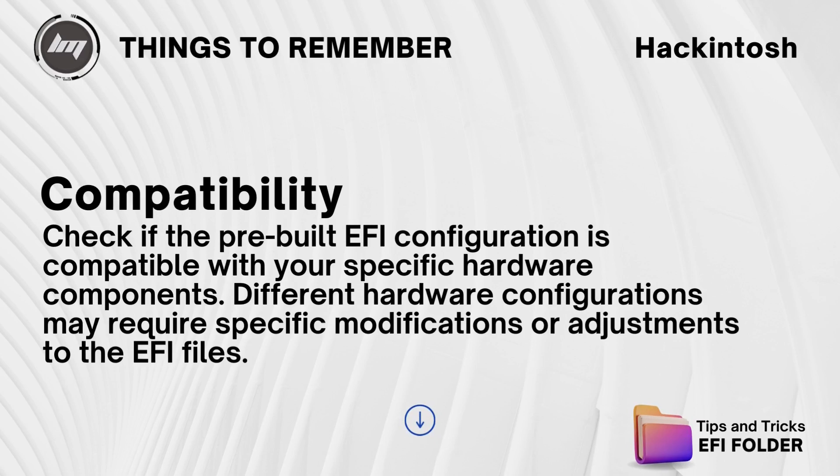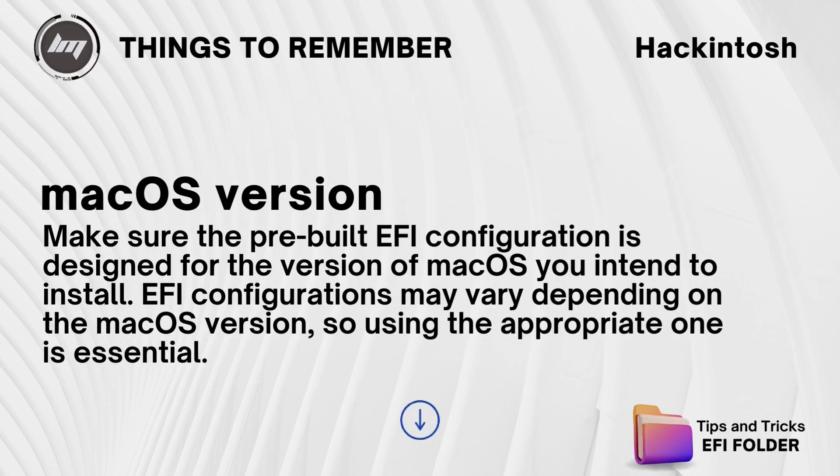Compatibility: check if the pre-built EFI configuration is compatible with your specific hardware components. Different hardware configurations may require specific modifications or adjustments to the EFI files. Also make sure the pre-built EFI configuration is designed for the version of macOS you intend to install, as EFI configurations may vary depending on the macOS version, so using the appropriate one is essential.